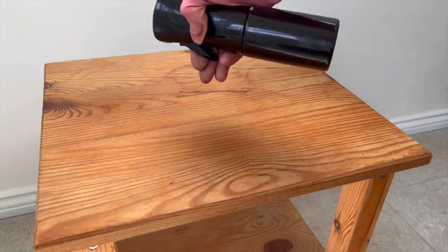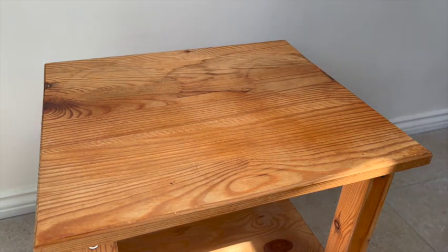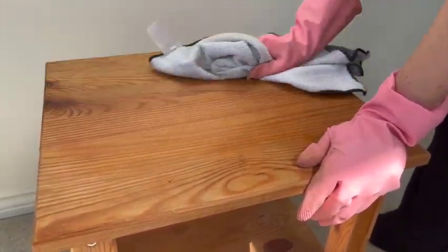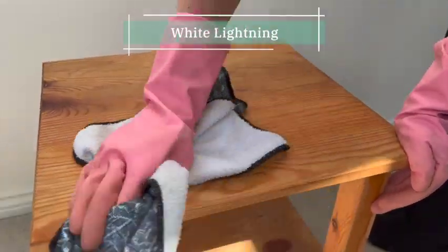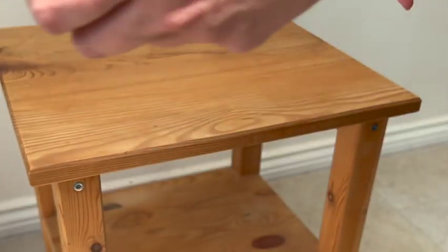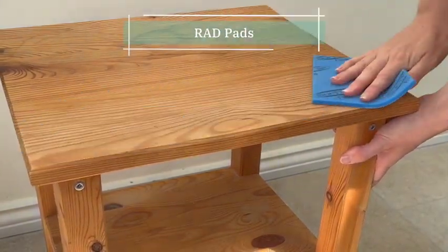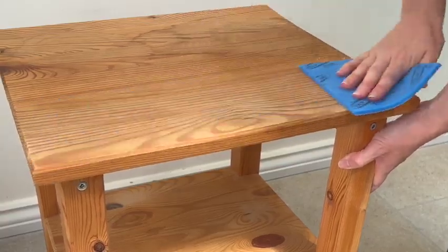Someone commented the other day that they were surprised I hadn't used White Lightning to clean my project, so I hate to be predictable but White Lightning is back! I started by spraying the table down with White Lightning and then giving it a rinse with clean water. I then roughed up the surface with some sandpaper, starting in a medium grit and then going to a fine grit, making sure I was sanding in the direction of the grain.